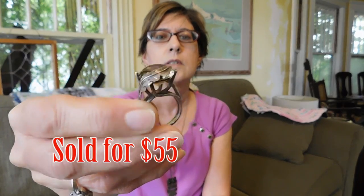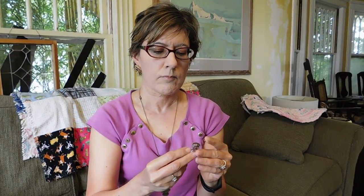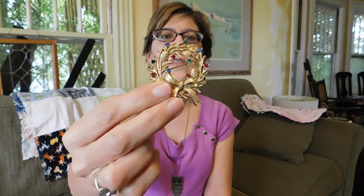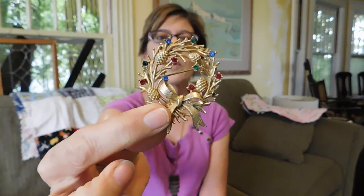I got this smoky quartz and sterling silver ring — that was $15. Nice silver work anyway. I got this wreath brooch with rhinestones in it for $3. None of the stones are missing, thank goodness. I just thought it was particularly nice metal work.